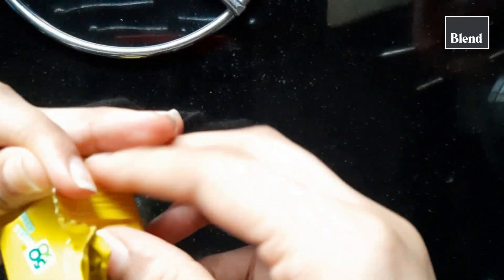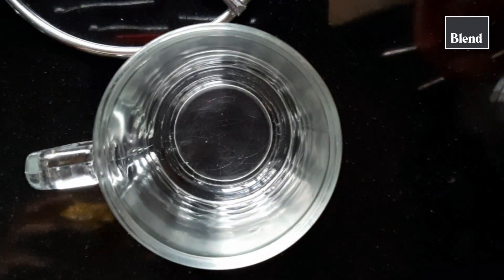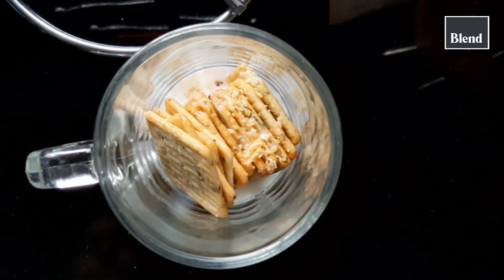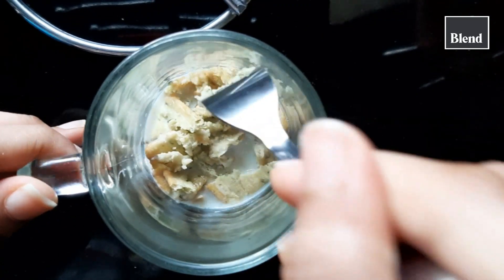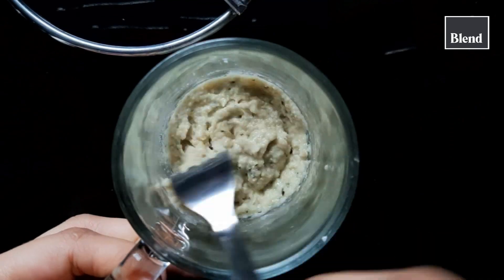Now for the base I'm using a 50-50 biscuit. You can use any savory biscuit that you prefer. Add some milk to it and using your fork just mash it into a paste. Add a pinch of baking powder to it and make sure that you mix it all well.